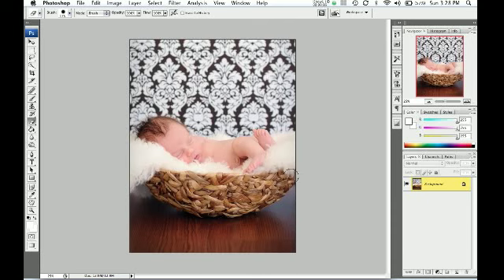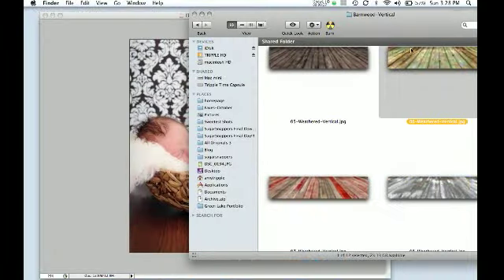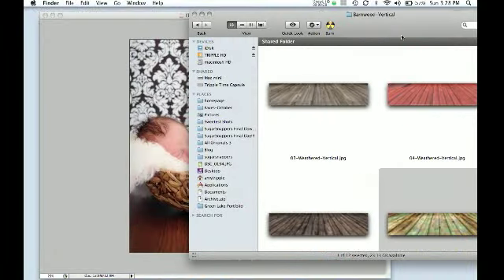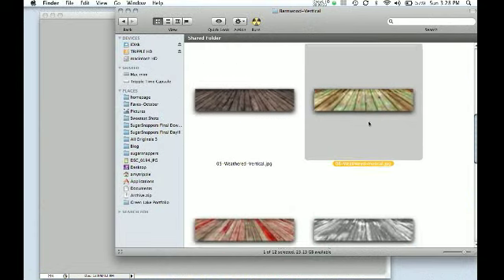I've got a picture here on a hard surface. It doesn't even have to be wood — it can be basically any surface as long as it's hard, because you're going to want to have the same feel. And then this is the Barnwood collection. We have three different collections: the lights, the darks, and the barnwood.